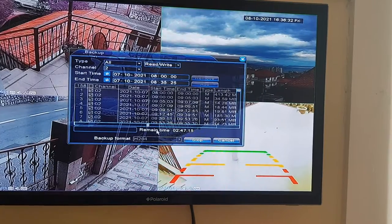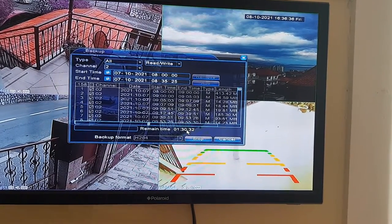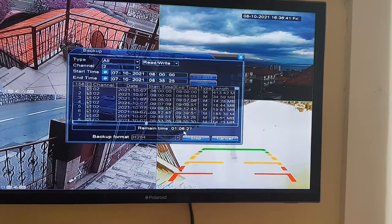Now it says two hours, one hour. It's going to take a little less than that. So I'll come back to it when it's done.